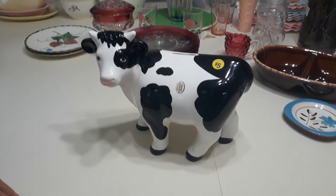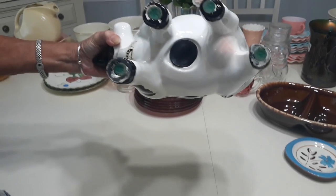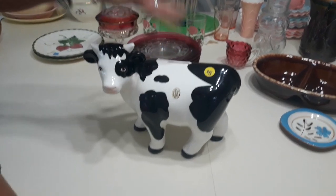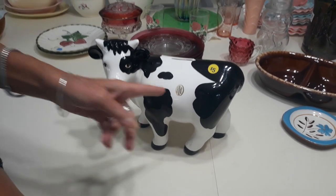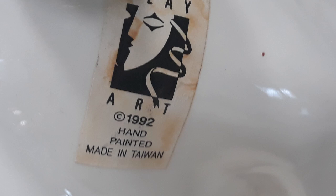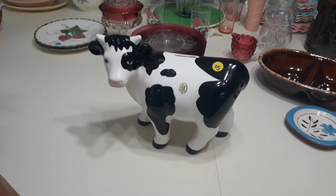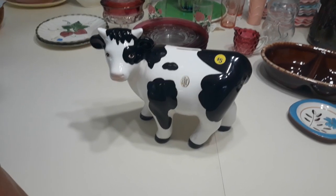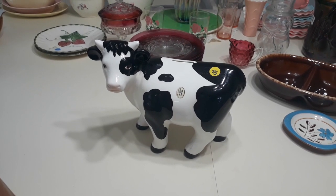So this ceramic bank — beautiful little cow bank. I knew it was a bank; there's the stopper right there, and of course there's the coin drop right there. I picked it up at the June Park thrift store right here in Melbourne. It says right here: hand painted by Claire. It's from 1992 out of Taiwan. It's really large — stands about eight and a half inches tall and eleven and three quarters wide. They sell for about $30.